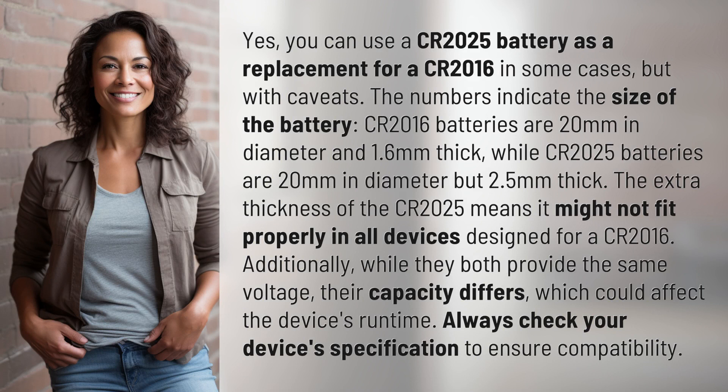Yes, you can use a CR2025 battery as a replacement for a CR2016 in some cases, but with caveats. The numbers indicate the size of the battery. CR2016 batteries are 20mm in diameter and 1.6mm thick, while CR2025 batteries are 20mm in diameter but 2.5mm thick.